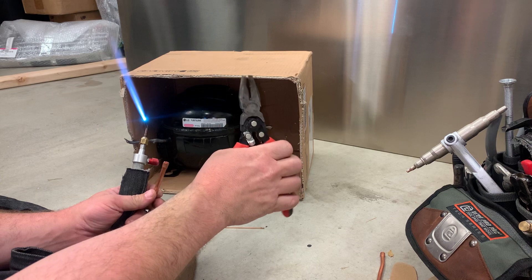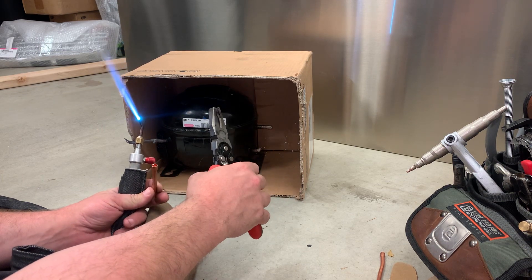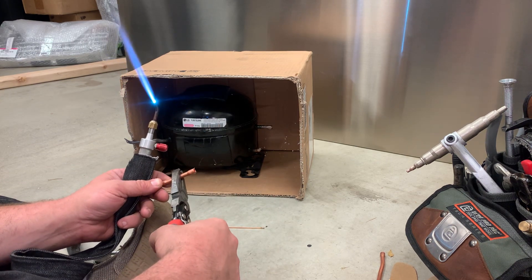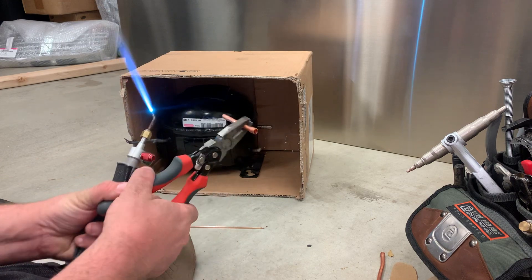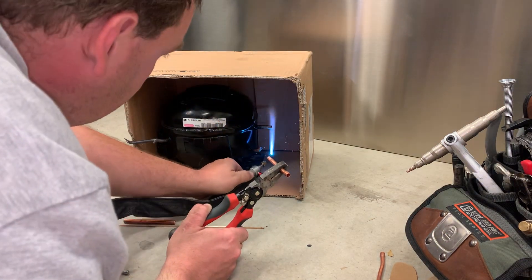Get a good pair of pliers for grabbing tubing with - you can't grab it with your hands, it's way too hot, you'll burn the daylights out of yourself. You want a pair that feels comfortable. I've had these for a long time and probably have taken all of the temper out of them. First, we're going to heat this up and push the new tubing in.